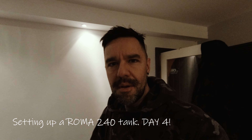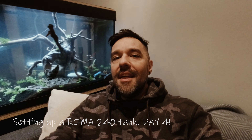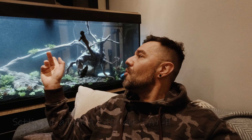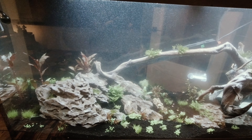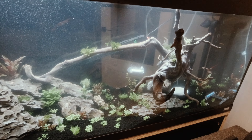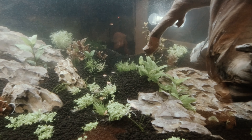Hello and welcome to the channel. My name is Box of Ants, Box of Demons, whatever you want to call me. Today it's day four in our Aquarium Roma 240 journey, and behind me you can see where we're at. With this being day four, we're going to be using an API master test kit to check the ammonia, nitrites, nitrates, and pH balance of this water, because I'd like to get some shrimp in there at some point. You're more than welcome to join me.